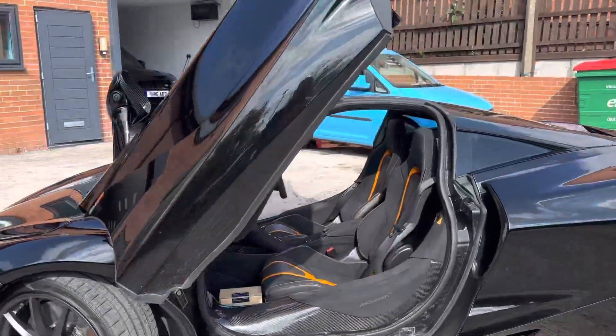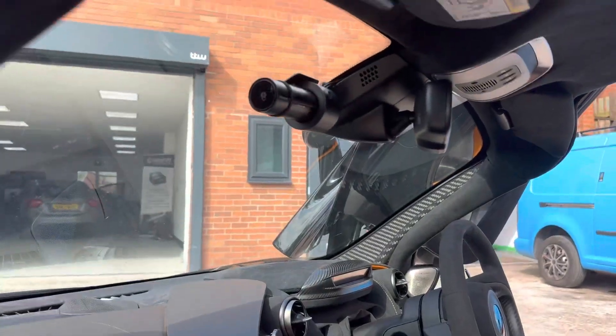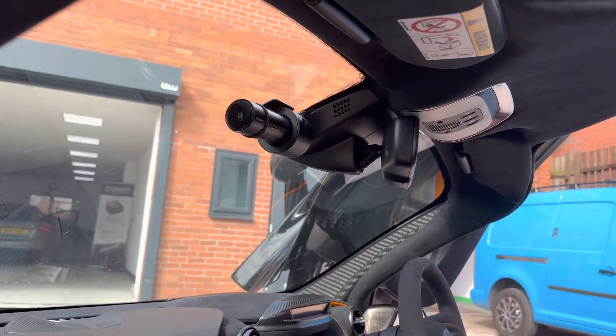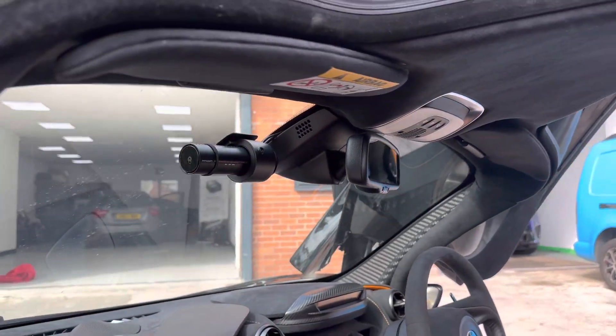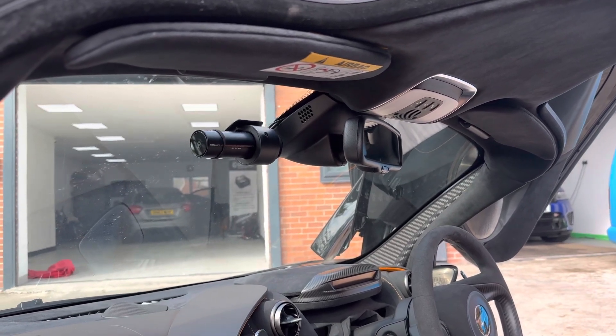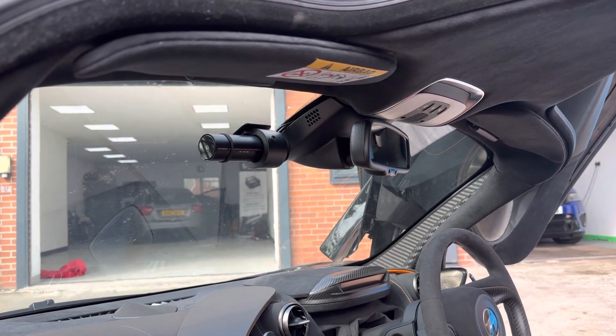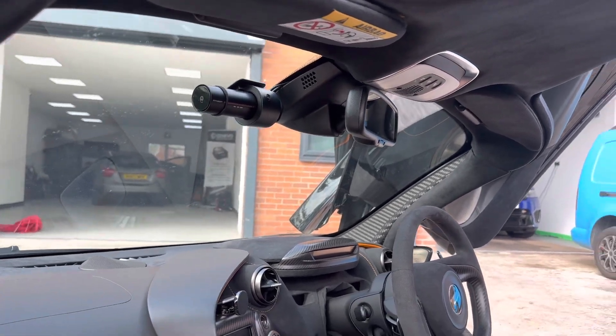The customer has also opted for the tamper-proof mount on this particular one. It does make the camera itself a little bit larger, but it means nobody can tamper with it if it goes into the garage, and it makes it a lot harder for anyone who might ever want to remove it.